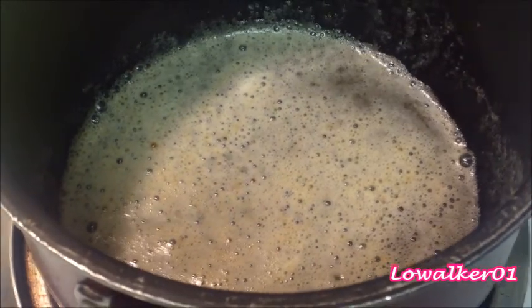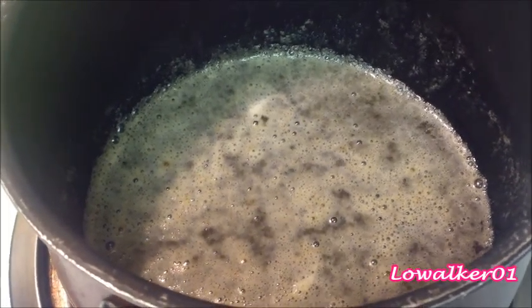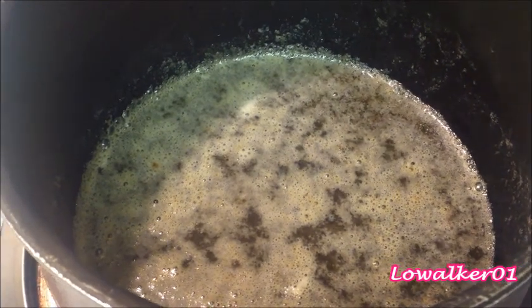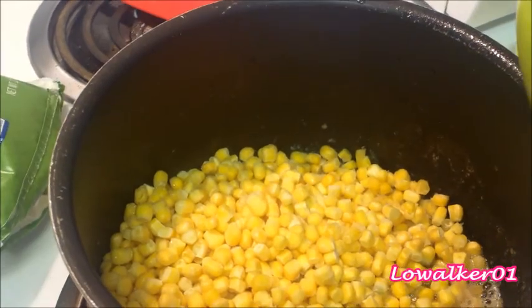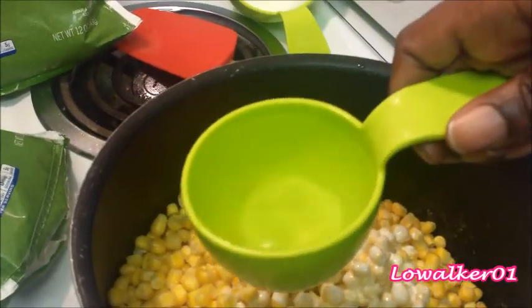Okay guys, I'm going to make some corn to go with my steak. One daughter wants corn and the other wants mashed potatoes, so I'll do both. In this pot I have about two and a half tablespoons of unsalted butter and some bacon fat drained from my bacon — just a little to give flavor. I always do that with green beans, greens, any vegetables you want to have that bacon taste. Here's a cup of heavy whipping cream, and I'm going to pour in two 12-ounce bags of frozen corn.